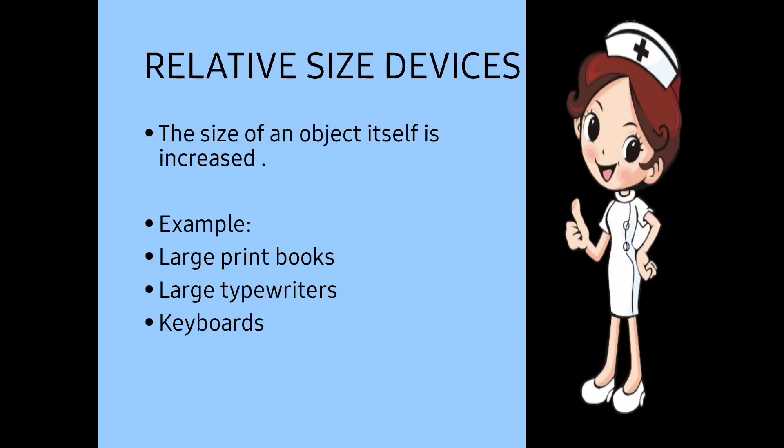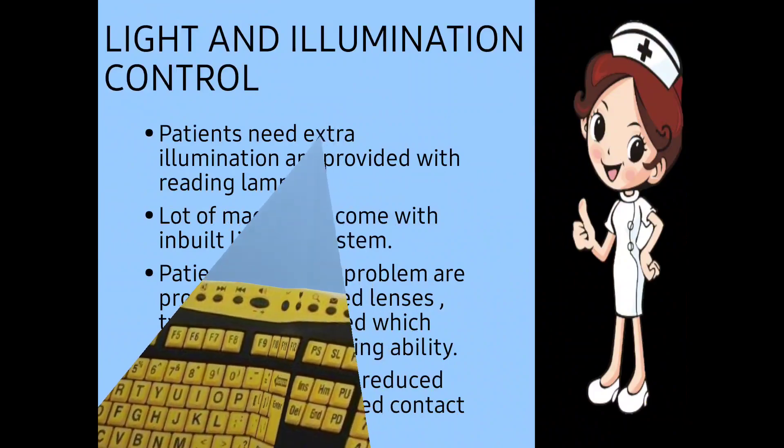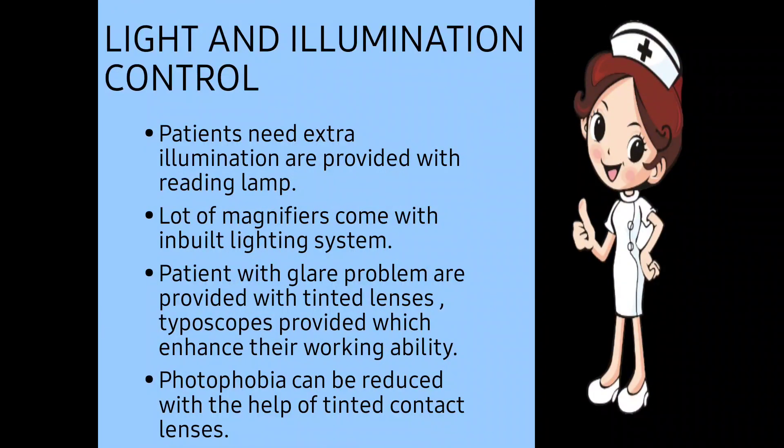In relative size devices, the size of an object should be increased compared to normal size. For example, large print books should be given to the patient, large typewriters, or large keyboards, so that the low vision patient can easily perform their visual tasks with the help of these things.